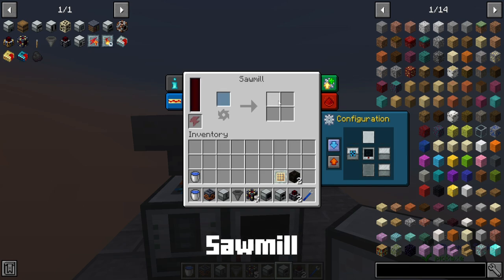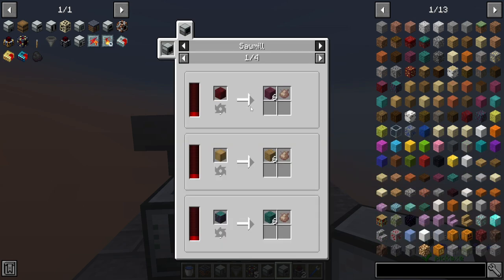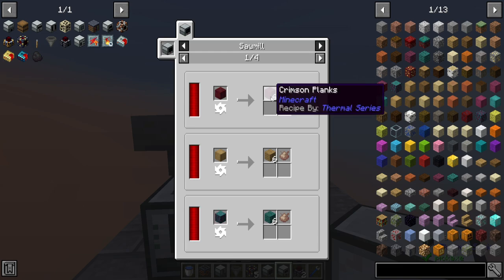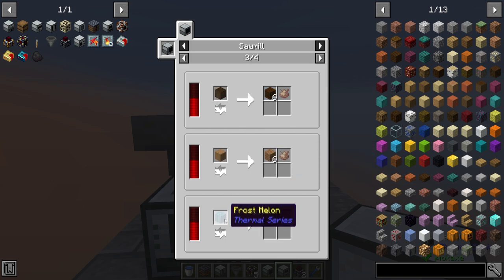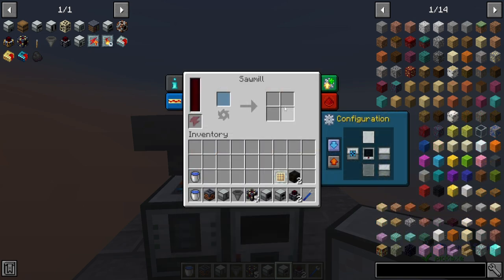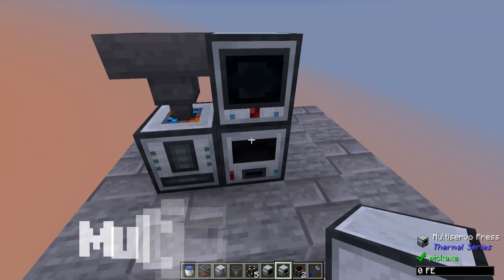That will leave the planks in the item hopper, which we can have the sawmill take from the side and process into planks. If you look at a sawmill, this thing is pretty handy — it gets you better results than you'd normally get by using an axe or crafting grid. You'll get more planks and a possible output of sawdust on the side, and this is for any generic item. The output from this is going to be planks and sawdust eventually, which it will output below to the multi-servo press.